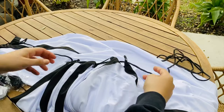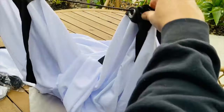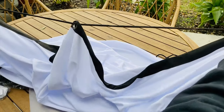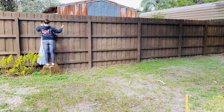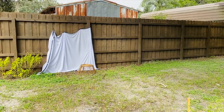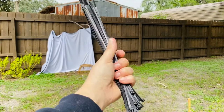I took the rope and kind of just weaved it in and out of all the grommets across the top, attaching the two corners to hopefully give it a structure going across. That didn't work great — good thing I have zip ties. I think this is going to work a lot better.